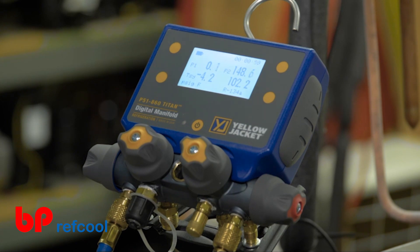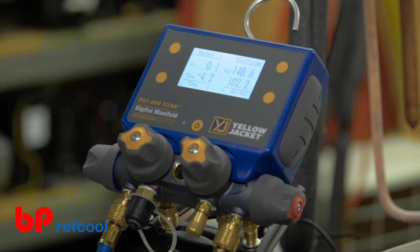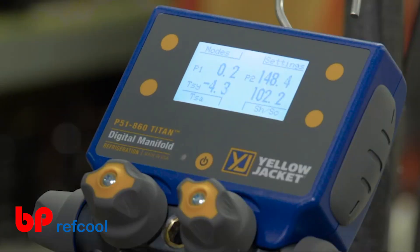To make any changes to the readings mode, measurement units, device settings, or system refrigerant, simply press any one of the four yellow buttons adjacent to the LCD display. This brings up the button webbing, allowing you to make the desired selection.